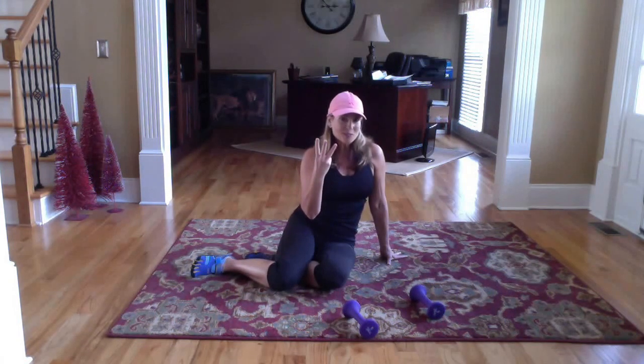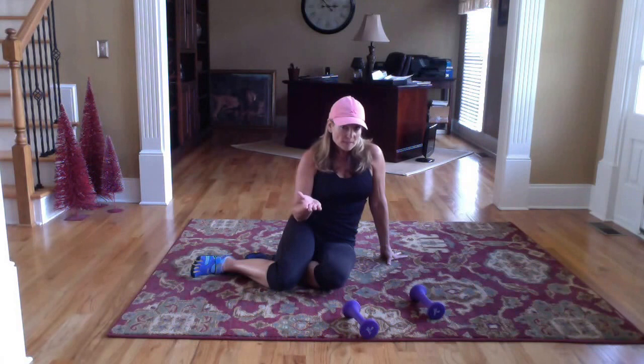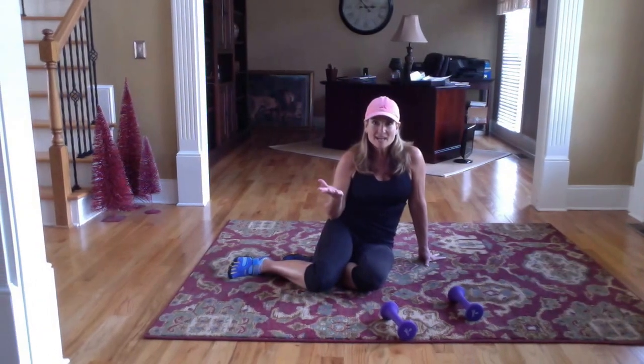So three moves for you today. I'd like for you to do, as always, 10 to 12 reps, three sets if you can. If you can do more, always do more. Comment below what you'd like for me to show you, and have a great day — I'll see you next time.